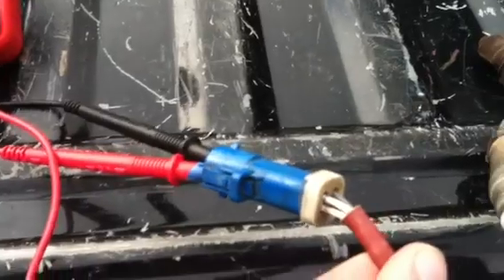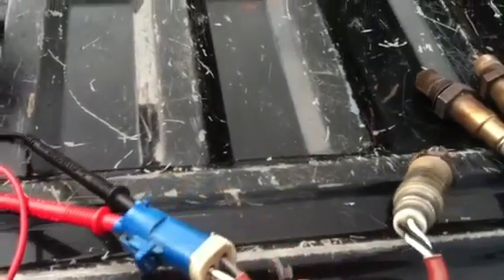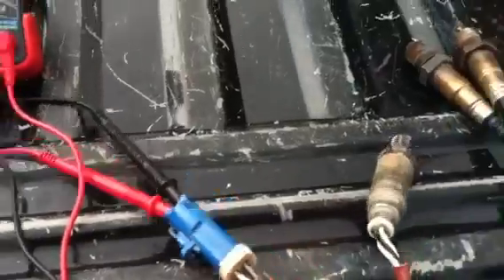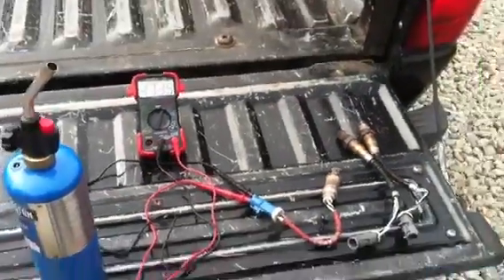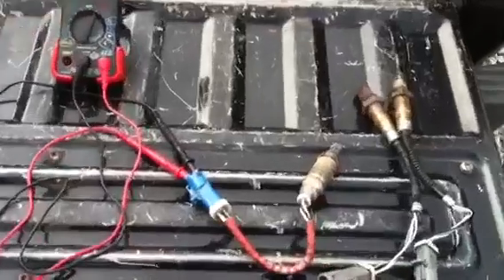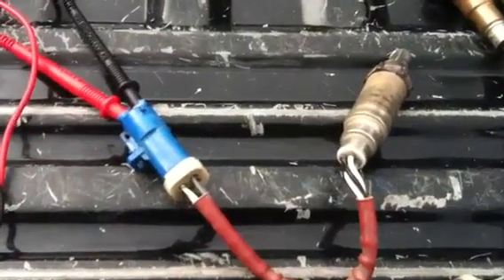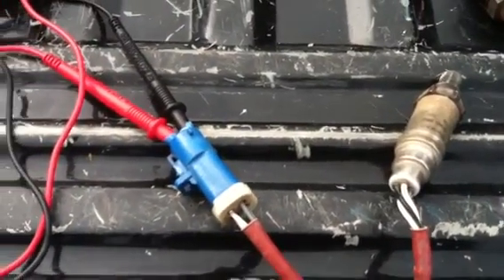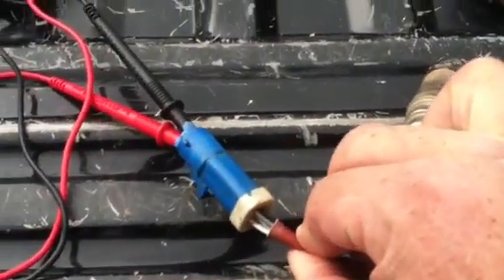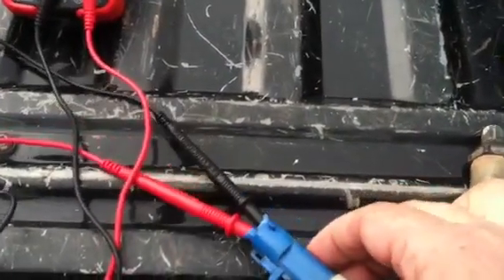There are two white wires, which are actually the leads for the heater to heat the element up, and there's a gray and a black wire. When I first started to try and test these things, I assumed that the black wire was going to be the ground wire. It turns out that the gray wire is actually the ground wire, and the black wire is the sensor lead.